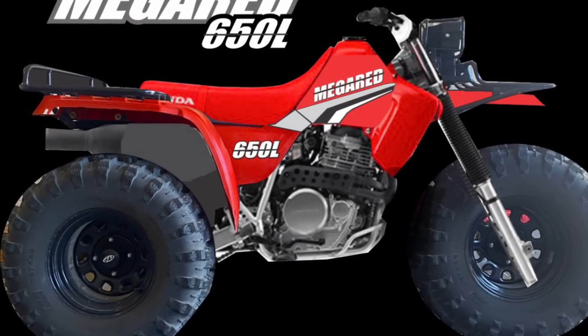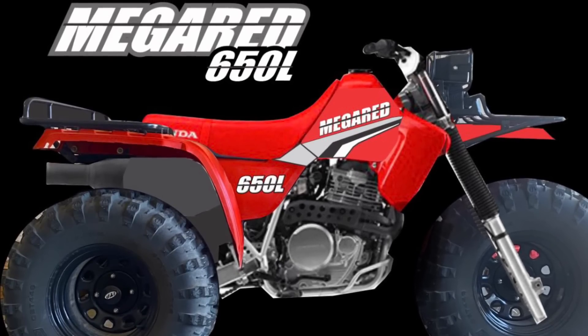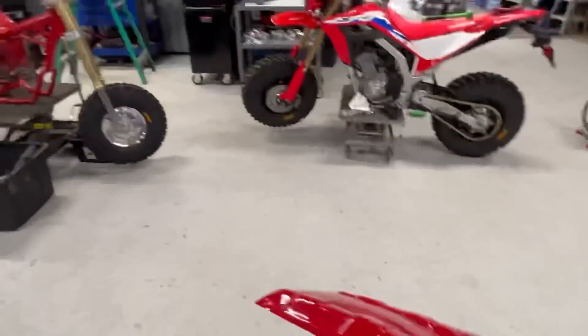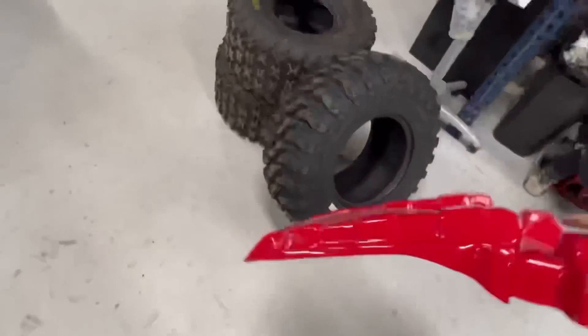I'm going to insert a clip of the rendering right now so you guys can get a rough idea of what that's actually going to look like. I'm pretty pumped — I think this thing's gonna be badass. I can't always get next to my Big Red; I've got mine in the trailer right now, but we're gonna bring it in once this thing's on the ground and do a size comparison. Now I just want to show you guys the real reason we didn't go with the skinnier tire — here's a Big Red fender.